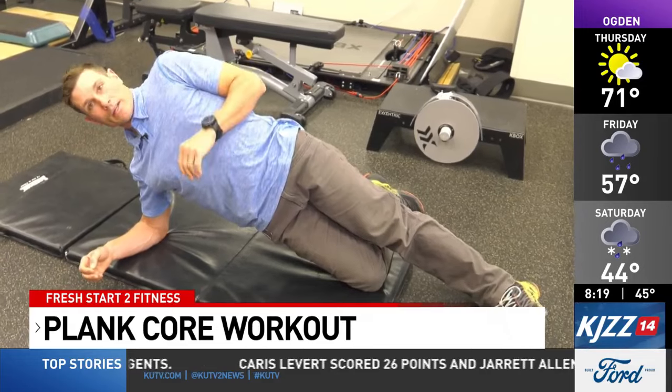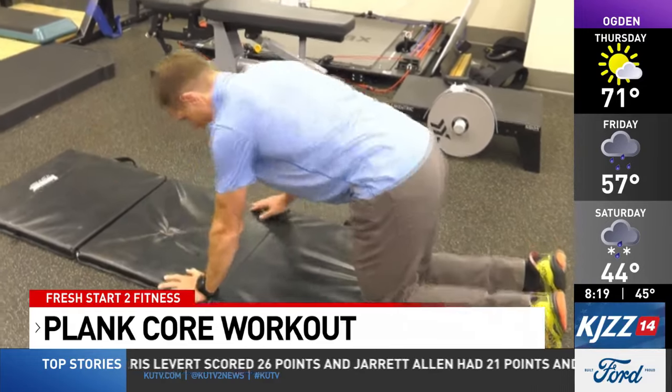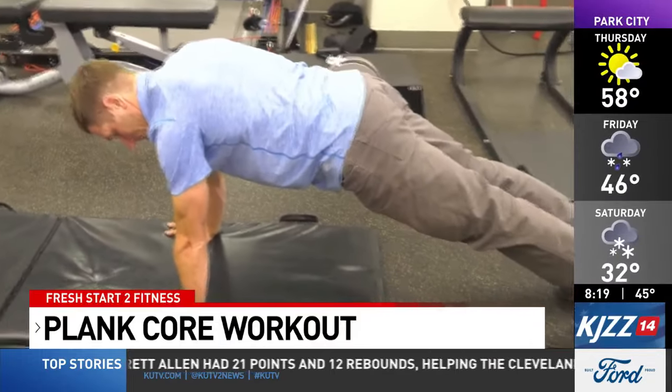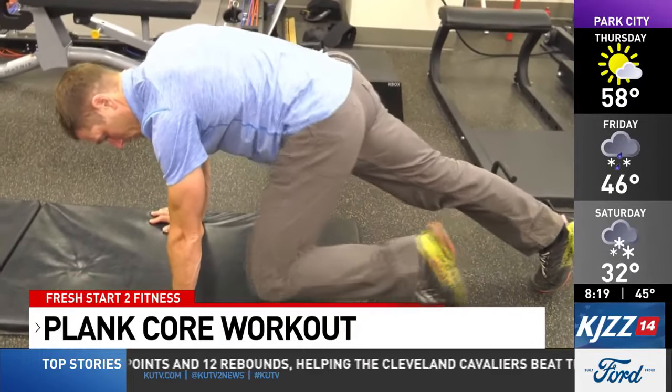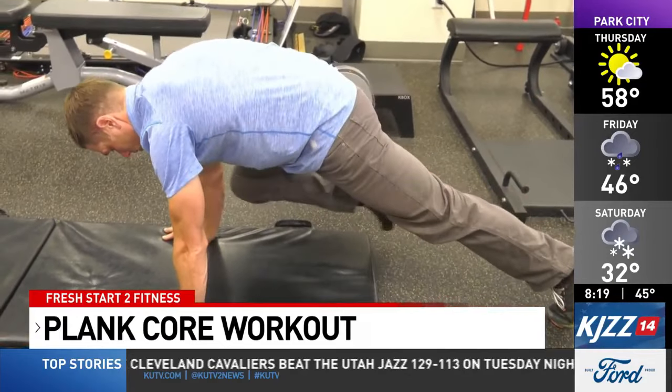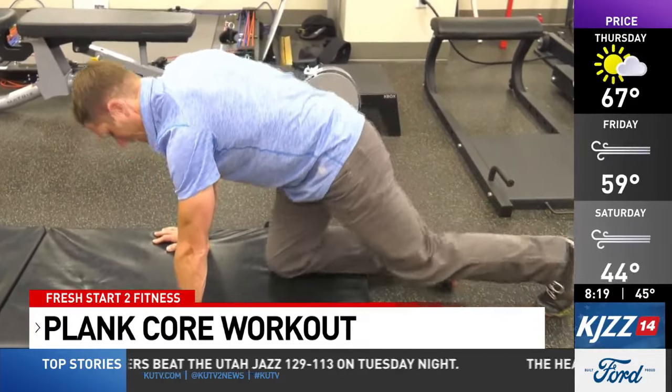The last box we need to check is up in a tall plank position. You're going to have a nice tabletop position from your shoulder to your hips to your ankles, and you're going to slowly bring knee to elbow and then the other knee to elbow. Do that for two to three sets of 10 to 12 repetitions.